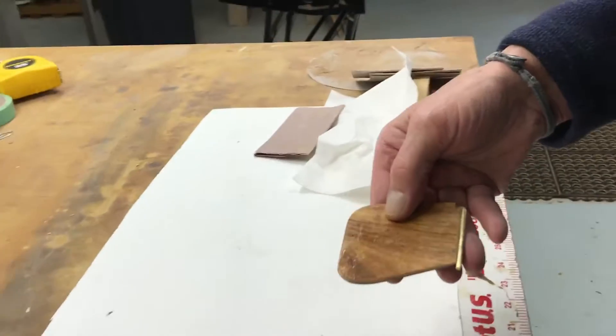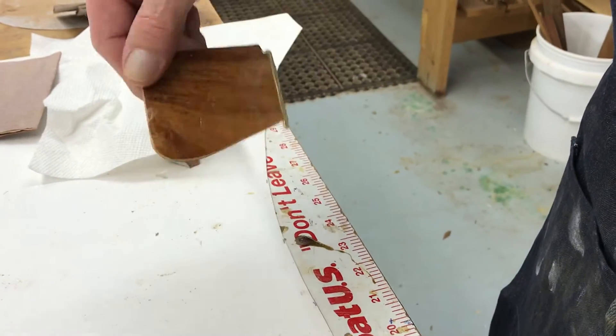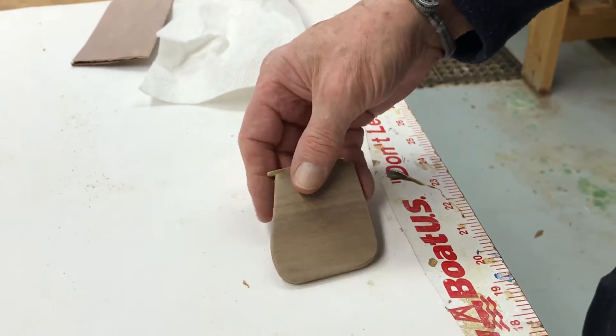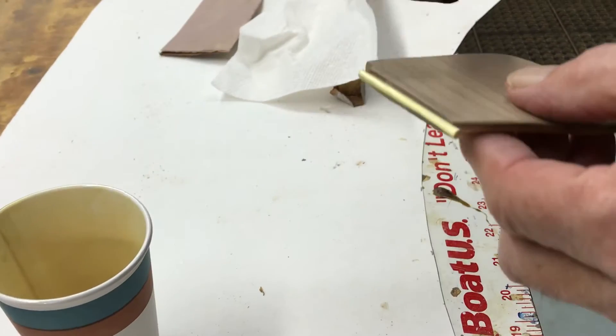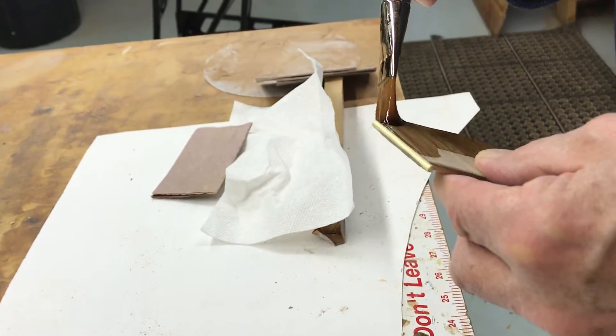The back side is mahogany and this side is walnut. I thinned the varnish for the first coat because you want it to be more like a sealer and penetrate. If it's too thick it won't penetrate.